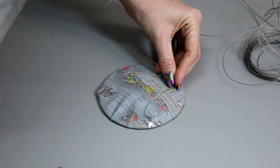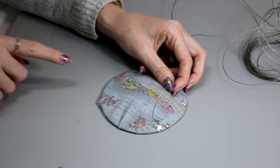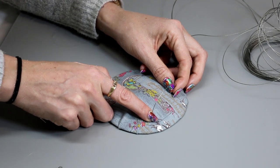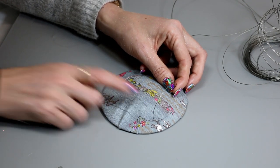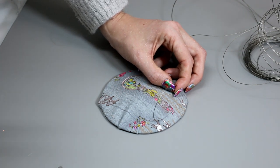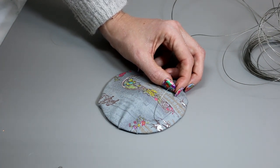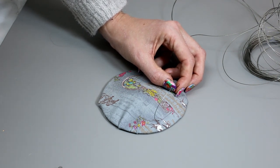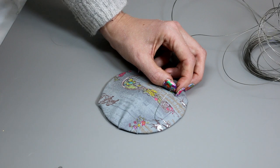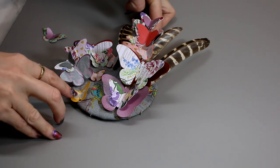I'm just going to work out where I want it to sit, then hot glue it in place so it takes this shape, and then hot glue my butterflies onto it. Don't worry — you won't see the hot glue because you're going to cover those in butterflies, flowers, or whatever you want. I'm now going to construct my hat: I'll hot glue my wire pieces in place and then hot glue my butterflies on. I may add some feathers as well. I'm not going to show the bulk of this as it's very fiddly, but I'm literally just going in with a hot glue gun and working out where I want everything to sit.